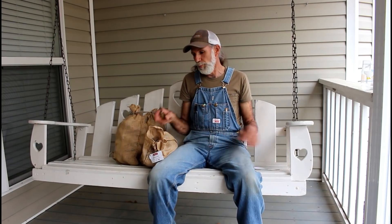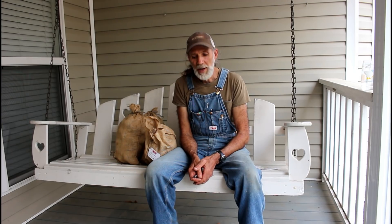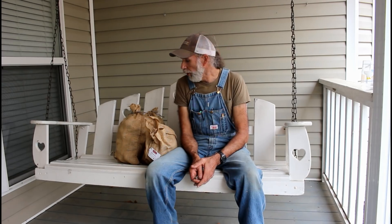They come in these really cool burlap bags, 10 pounds each, with name tags on them. I just cut up one of these blue ones here — that thing is the most beautiful color blue you've ever seen. We're gonna go ahead and start cutting these things up and get them ready to go in the ground.